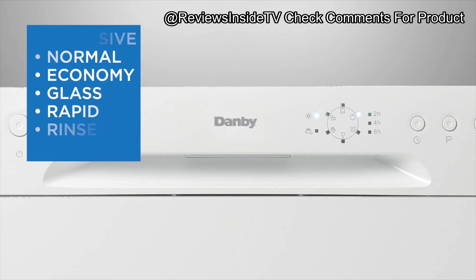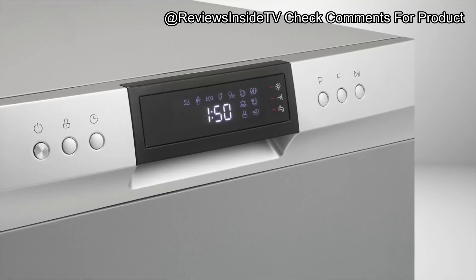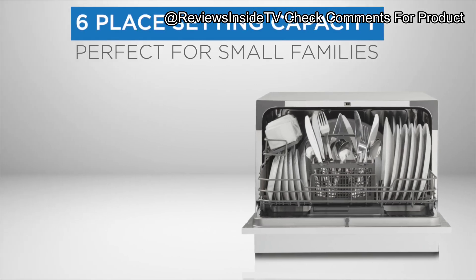This model packs a lot of features into a surprisingly small package. Measuring about 17 inches high and weighing 46 pounds, it's perfect for smaller kitchens or even apartment settings.